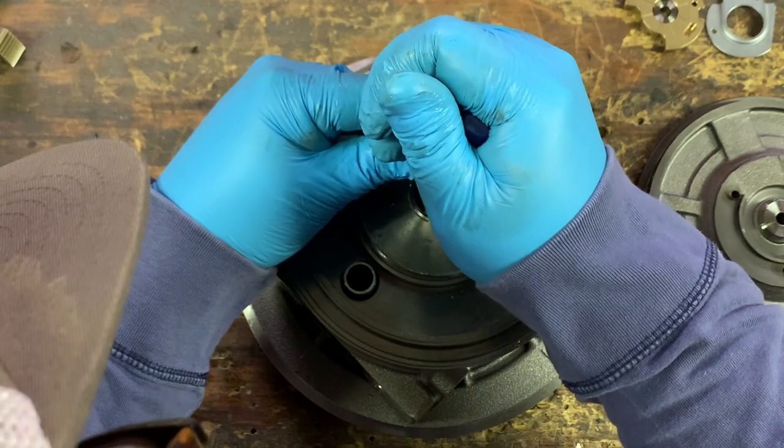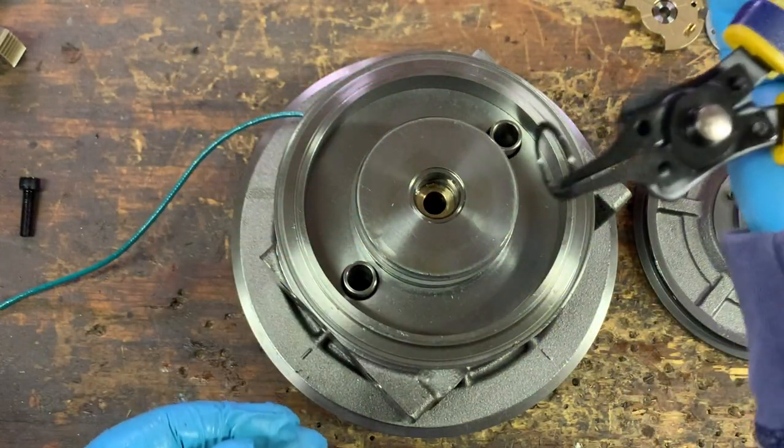Lastly, we're pulling out the retaining ring so that we can remove the turbine side journal bearing.